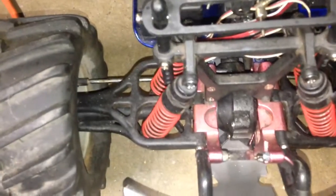For this nitro one, it's complete. I do got an upgraded aluminum bulkhead for it, and everything else is stock.